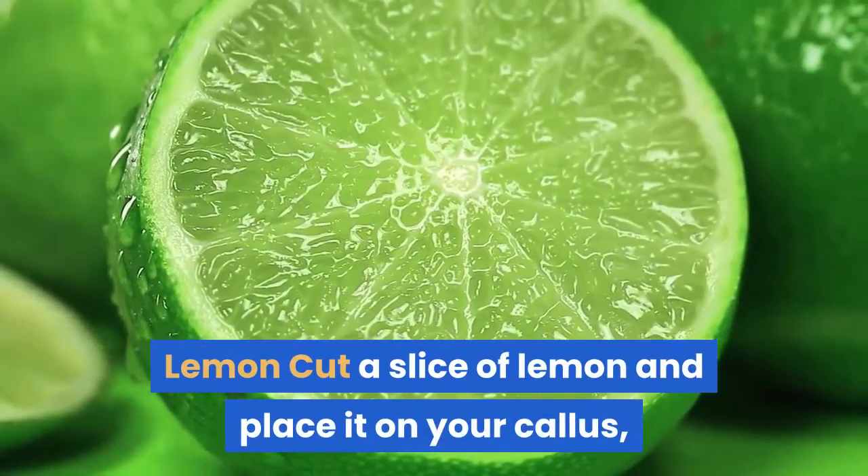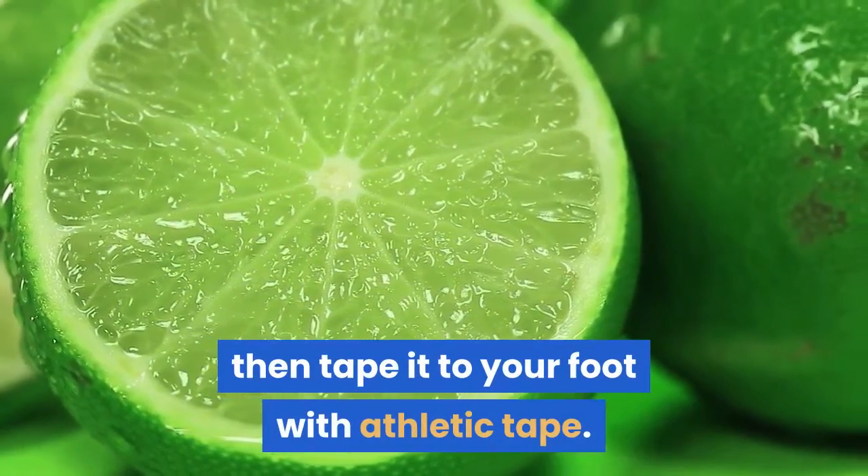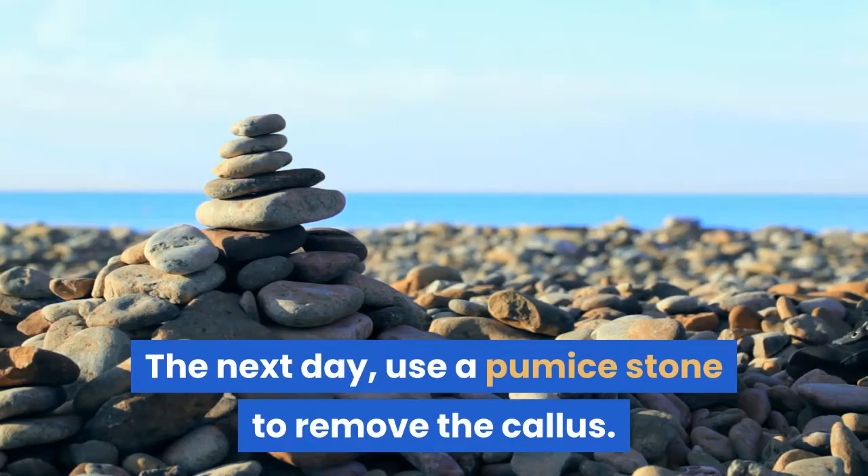Lemon: Cut a slice of lemon and place it on your callus, then tape it to your foot with athletic tape. The next day, use a pumice stone to remove the callus.